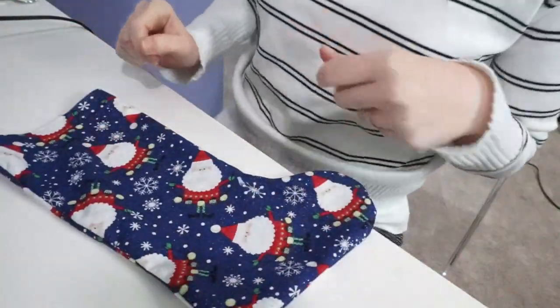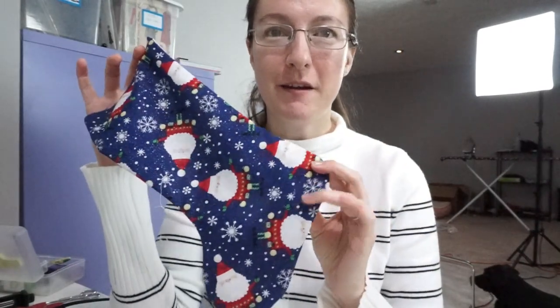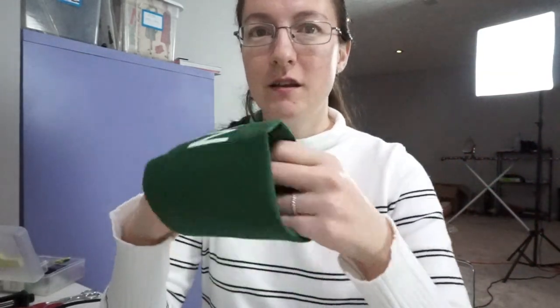I'm going to take the outer stocking to the iron and press it. I've gone ahead and pressed the outer portion of my stocking. So we've made the cuff and the loop, and now we're going to assemble everything. The cuff has a cut side and a folded edge.